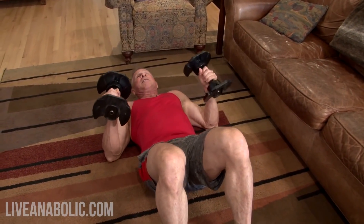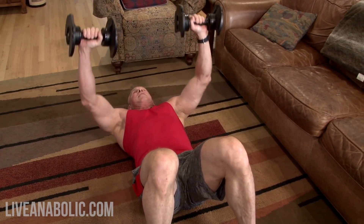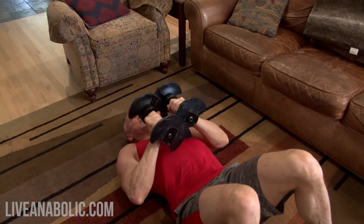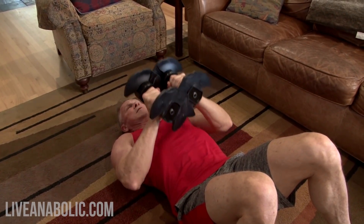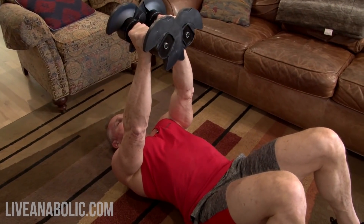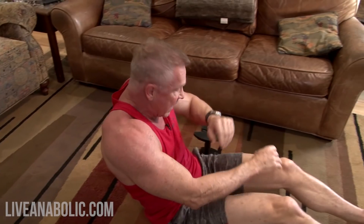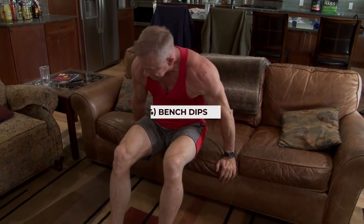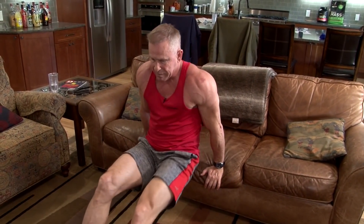Third exercise: close grip tricep press back on the ground — almost like a bench press but bring the dumbbells real close together, lower them down to your sternum, and push straight up. You'll really start feeling it in your triceps and shoulders. The fourth and final exercise requires no dumbbells: bench dips. Put your hands behind you on a chair, couch, or coffee table and go straight up and down. For guys with bad shoulders, you don't have to go very deep — even three or four inches is fine.